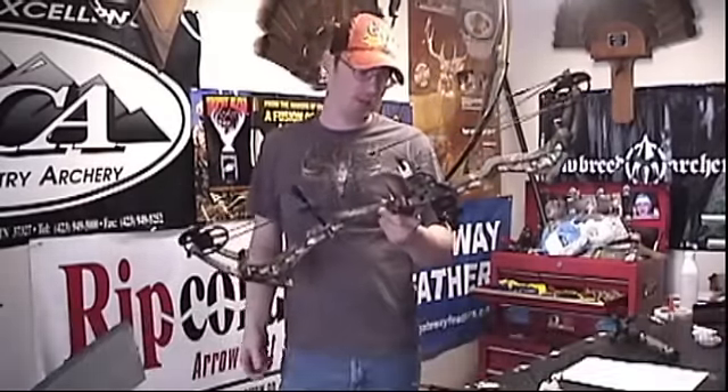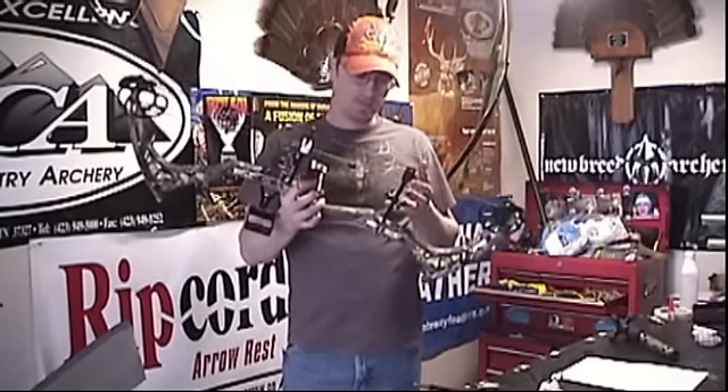Hi guys, Ike here from IkesOutdoors.com. Today we're going to be doing a bow review on the Maitland Retribution. This is kind of a small, new bow company. We're going to be doing some shooting with this bow, some chrono work, and then we're just going to show you some of the specs and some of the technology behind this bow, because it's got some of the most unique technology on the bow market today.